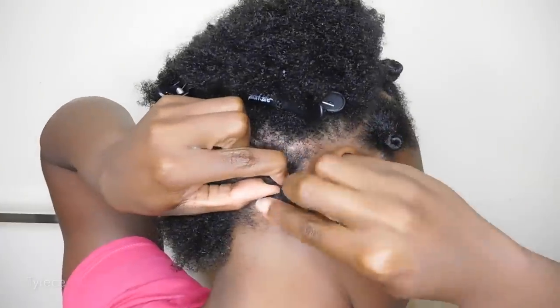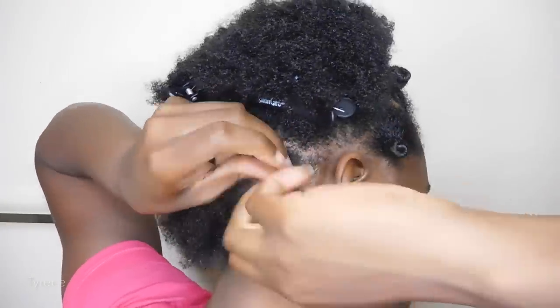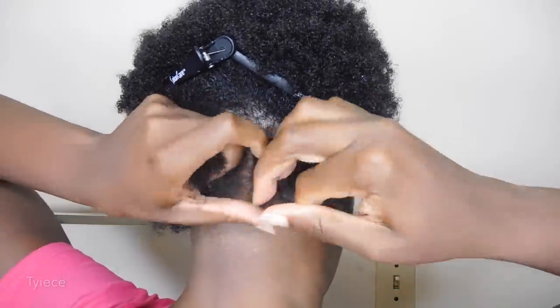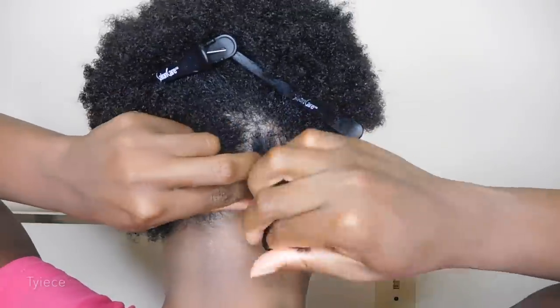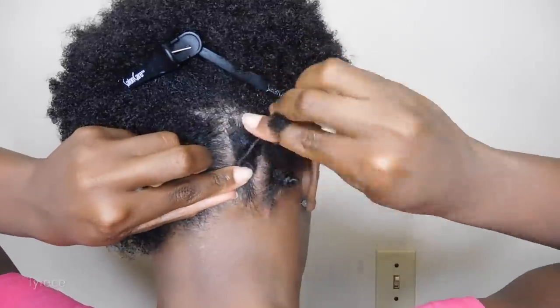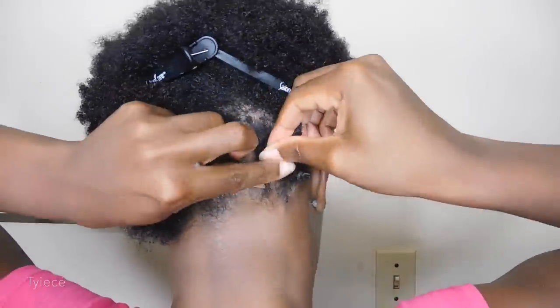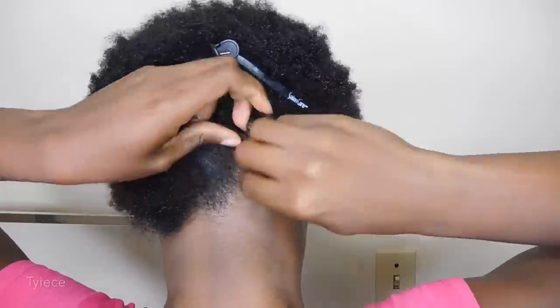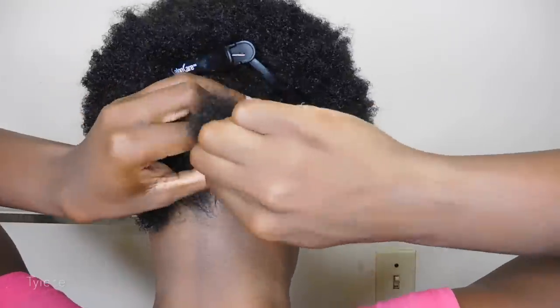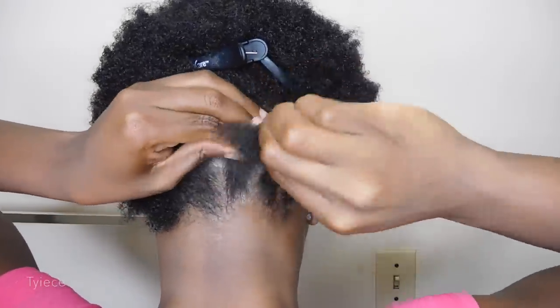For the back section I'm doing it in really tiny sections since my hair is still short and my hair is super thick. This will definitely help me to create tighter curls by doing it small. If you find that your Bantu knots are too tight, all you have to do is screw it in the opposite direction and that will loosen it up naturally without you having to take it down and redo the Bantu knot. Doing it in small sections will allow my curls to come out much more defined and also help it last longer.